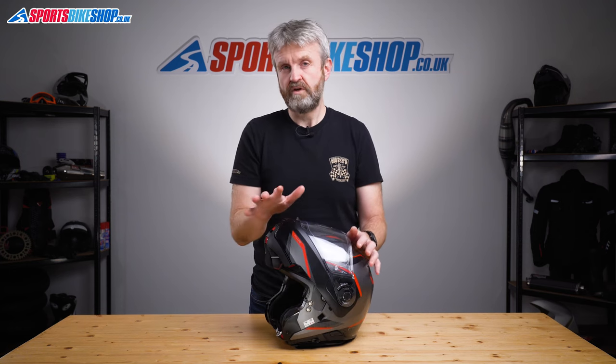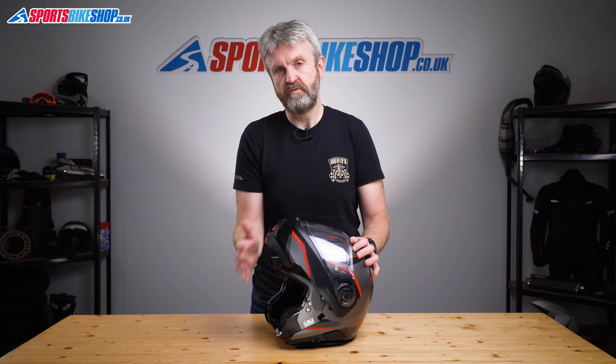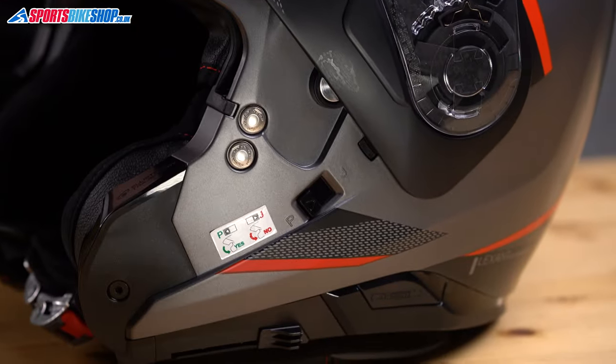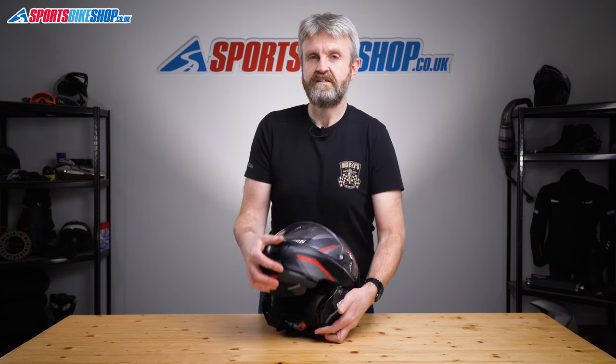It's legal to ride with the chin bar up thanks to the dual homologation on the helmet — it's tested as both an open face with the chin bar up and a full face with it down. There's a slider on the side that locks the chin bar up, making it a fully tested open face lid. Then when you lower the chin bar it locks shut with a satisfying clunk.